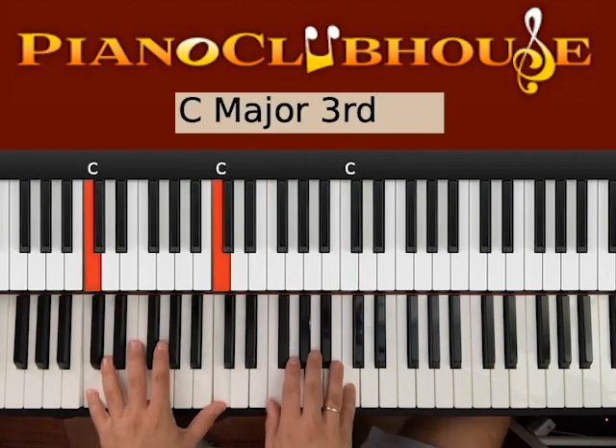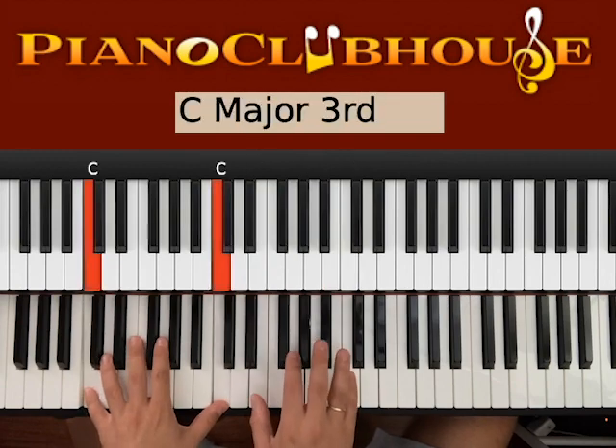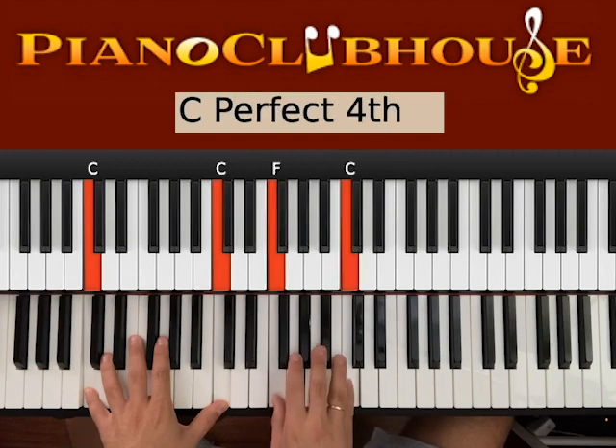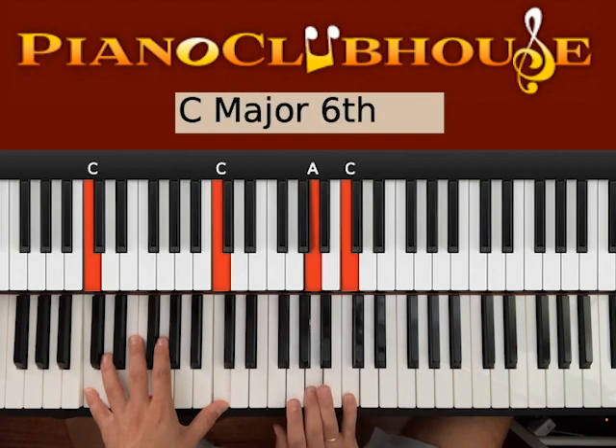One, and then one, two, three, four. Keep down the left hand. Right hand: one with E-C, two with F-C, three with G-C, four with A-C.